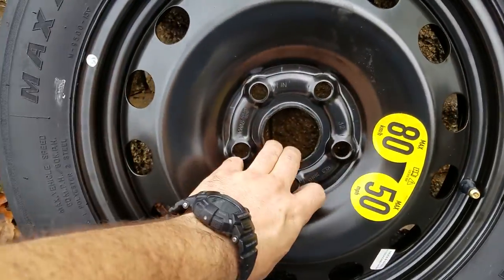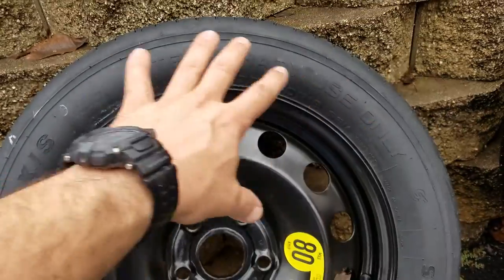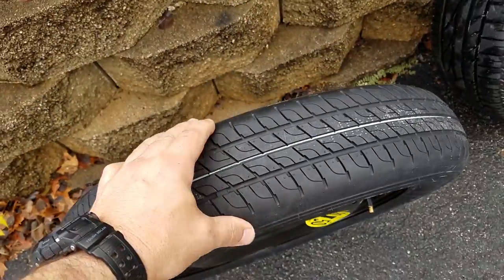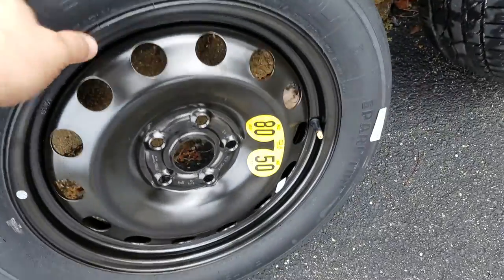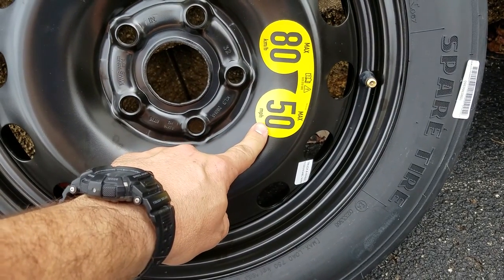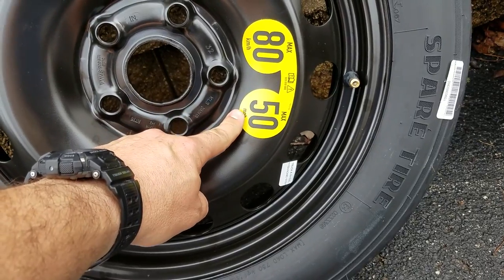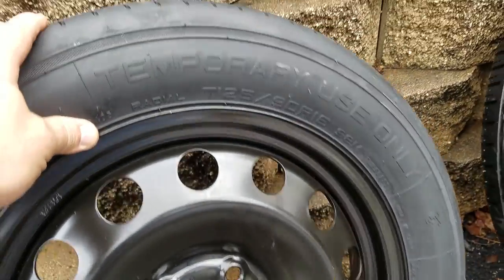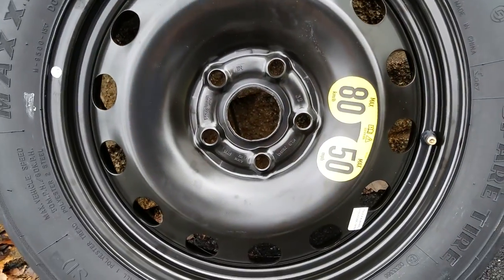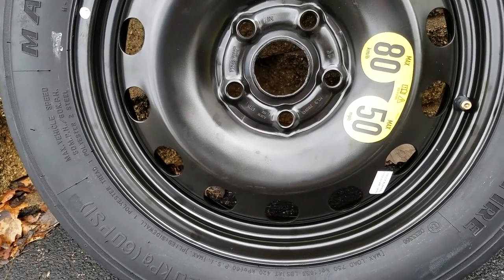It's on a steel wheel, which is typical. This is off of one of our Volkswagens that I don't drive. We've got 125 millimeters. It tells you that your maximum speed is 80 kilometers per hour, or 50 miles per hour. You can imagine that this tire is not meant for very long-term use. Maximum vehicle speed: 50 miles per hour.